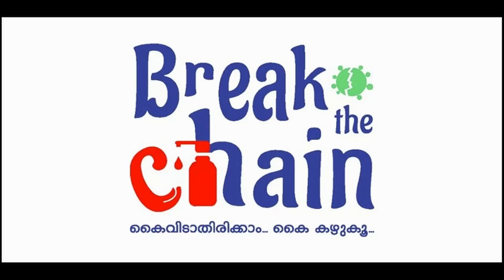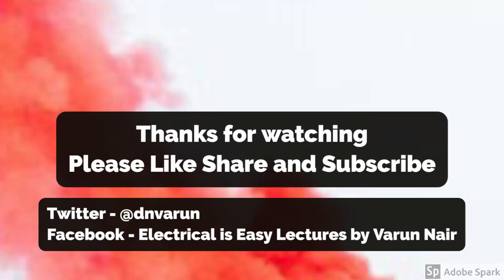Now that the video is over, the vision of this channel is to create a repository of good quality videos with crystal clear explanations regarding various topics related to electrical engineering. If you want to help spread the word, please share this video with anyone interested. Education is a two-way process, so if you have any doubts or suggestions, please put them in the comments below so we can build a strong community of electrical engineers.